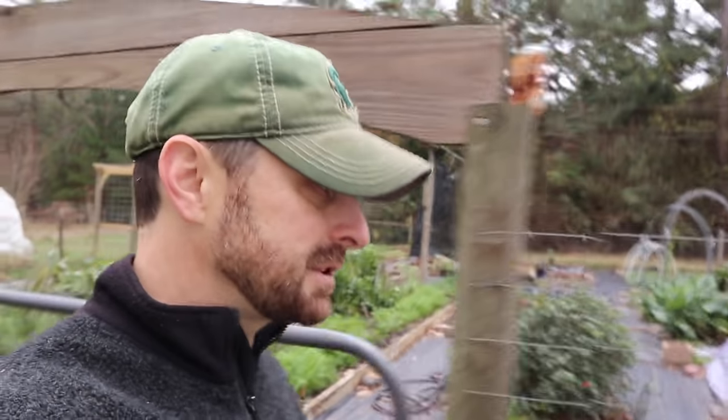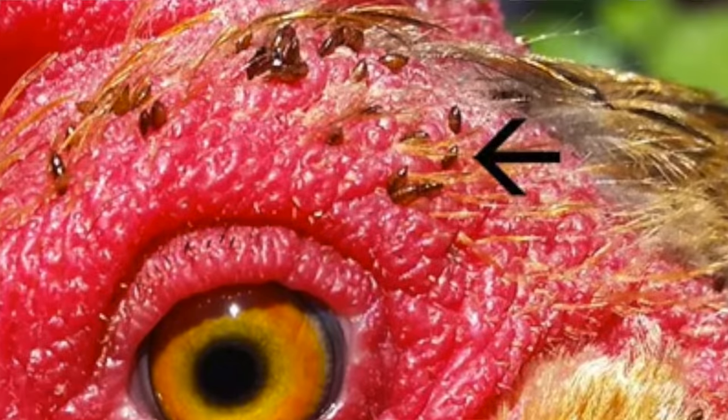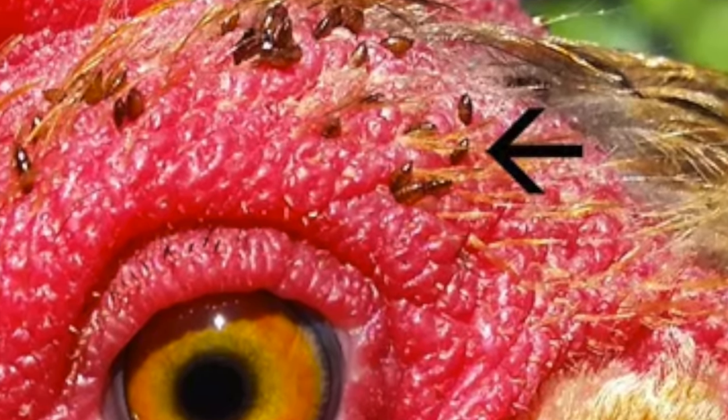We're talking about chickens today, so it's important to keep your chicken coop clean. Why? Because diseases spread by lice and mites and things like that can really interrupt your chickens' health. It can really hurt your chickens in some cases, and you need to control that in your coop.